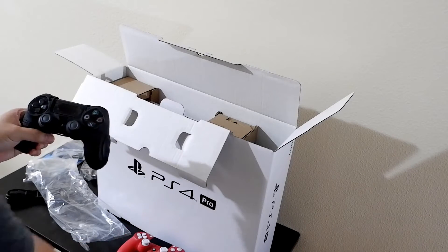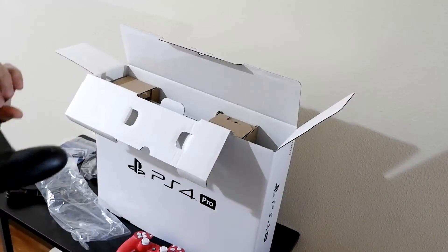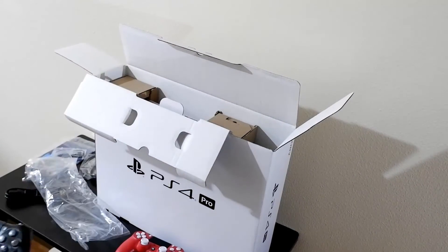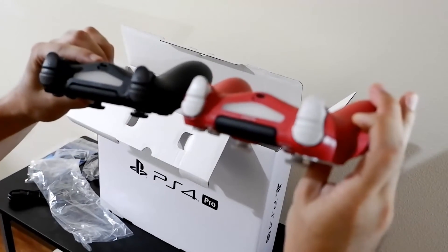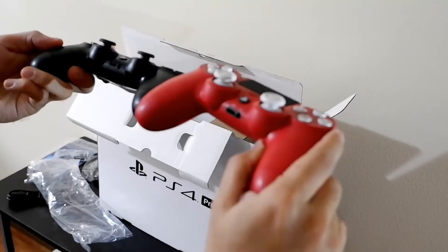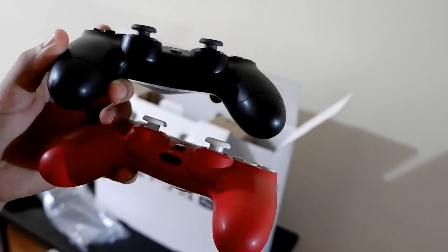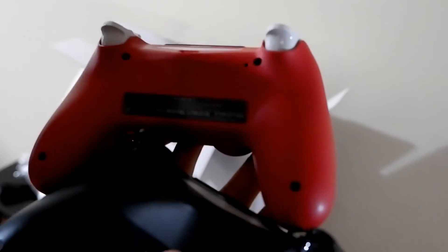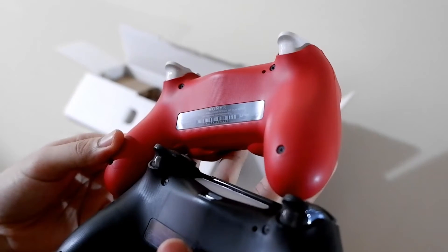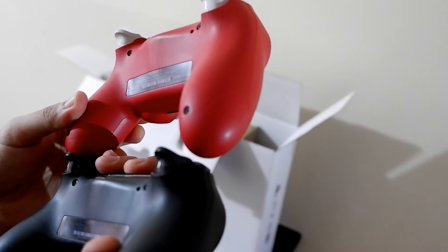I have to remove the case first — I'm using a silicone case and this charging thing. So here it is. Yeah, the shape looks similar, and the ports look similar. It shows here — sorry, it's a bit dark — but it's C-U-H-Z-C-T-2-J, so it's the same model. And both have an 800 mAh battery.